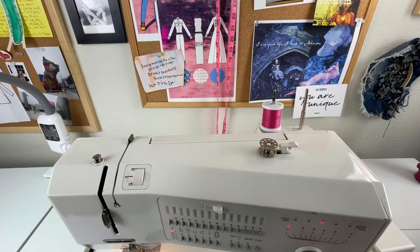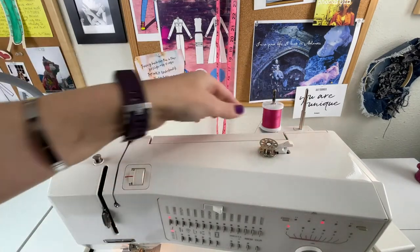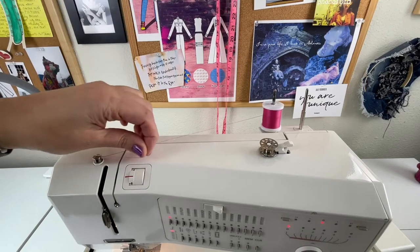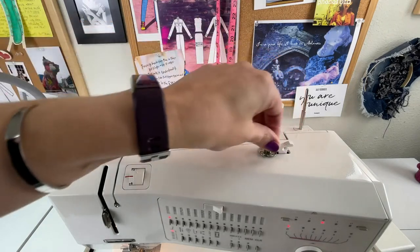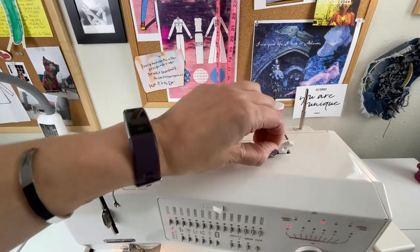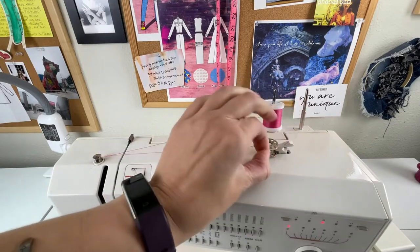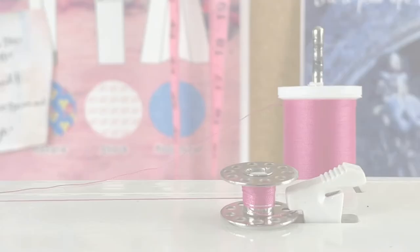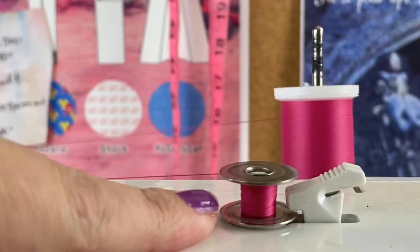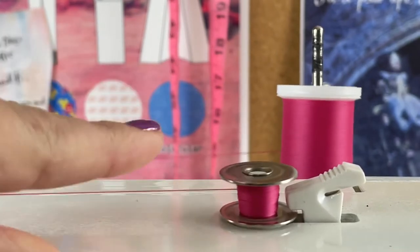Here is the close-up view for the replay. The bobbin is on the bobbin winder — engage that lever, take your thread, make sure it's coming counterclockwise off the spool, go around the bobbin tension knob, and then back over the top of the bobbin. Wrap the thread around a couple of times, press the foot pedal, and it's catching. This is a super close-up of your bobbin winding, and what you want to notice is that the thread is going up and down onto the shaft of the bobbin, because you want it to feed evenly.